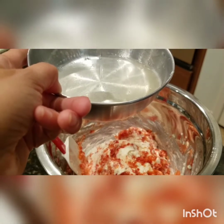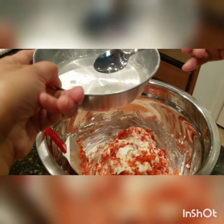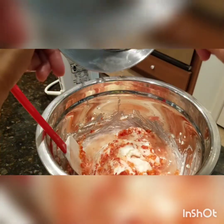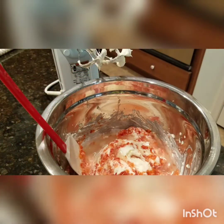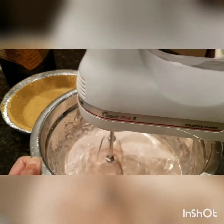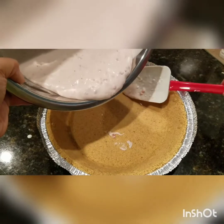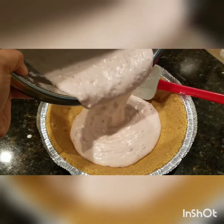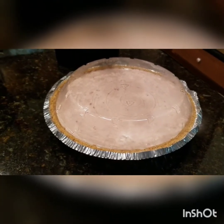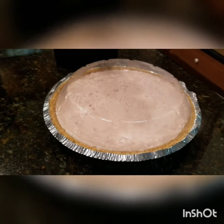Nagpainit ako ng tubig. Binabad ko itong lalagyan mismo sa hot water para matunaw yung gelatin. So, mix na natin. I-lagay natin siya sa freezer for 1 hour. Mas gusto ko ilagay sa freezer kasi para siyang ice cream cake.